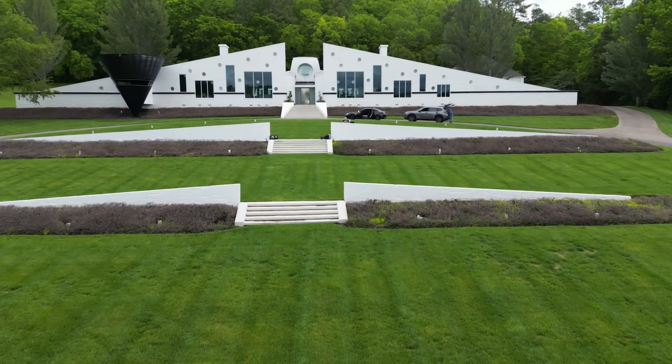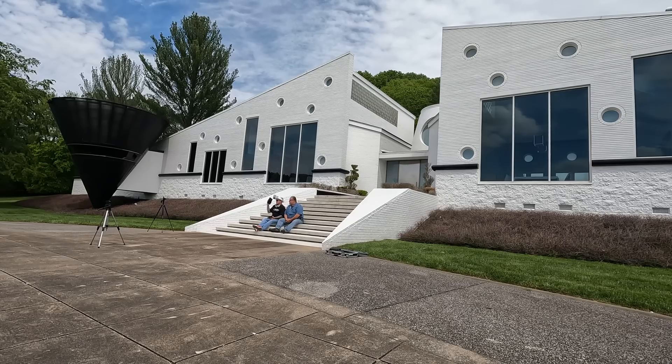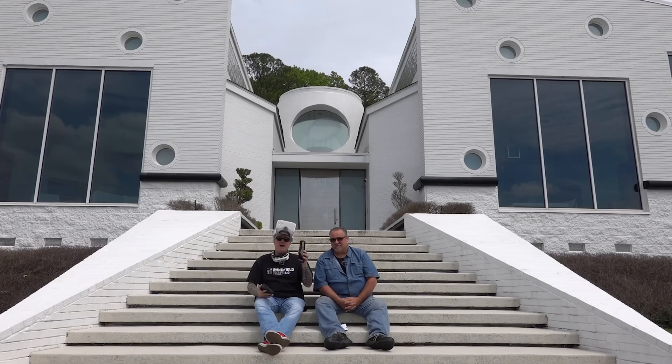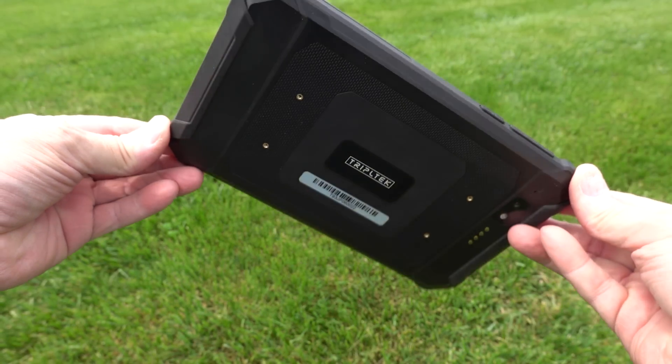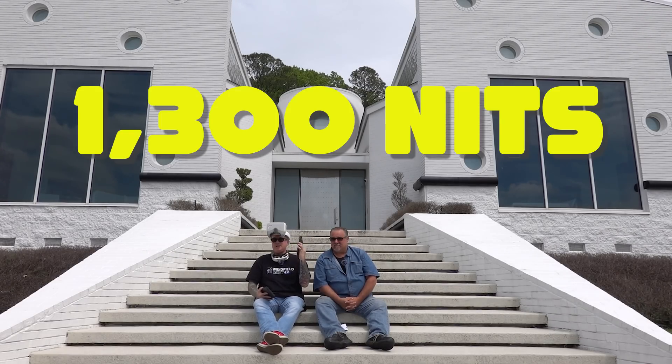The drone world was rocked by the Triple Tech 8 Pro, because it has 1,200 nits — 200 more than the Crystal Sky. But now we have the Triple Tech 9 Pro, and this has 100 more nits, for 1,300 nits total.